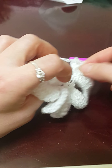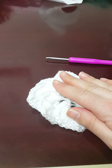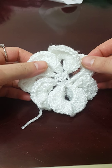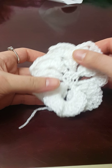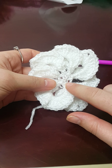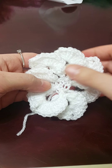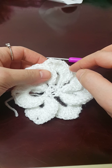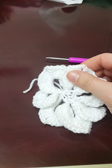Once we've done that and fastened off, I'll weave in my ends and we sort of put the petals behind each other — and this is how it turns out. There's your crocodile stitch flower! I would advise adding a button right here just to make it look pretty.